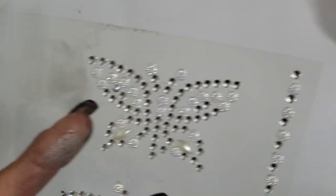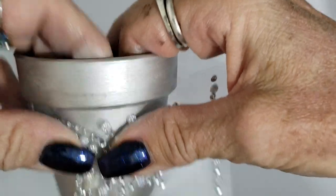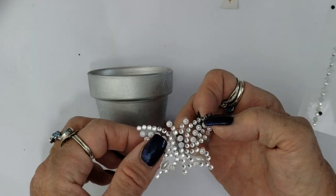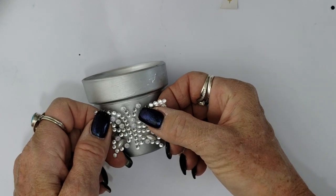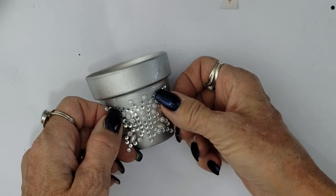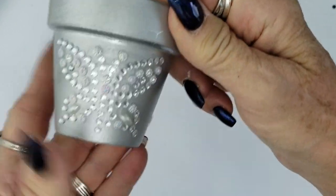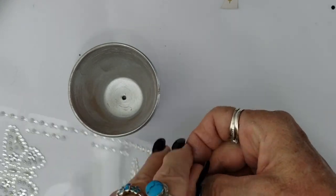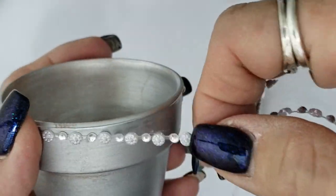I'll be using butterfly stickers that complement the silver paint very nicely. I picked one that fits my pot — if you're using a larger pot you can adjust accordingly or use multiple butterfly stickers. These stickers are actually very sticky, so no need to supplement with hot glue or E6000 — I just stuck it directly onto the pot. I also added a row of straight gems around the top of the rim to match.